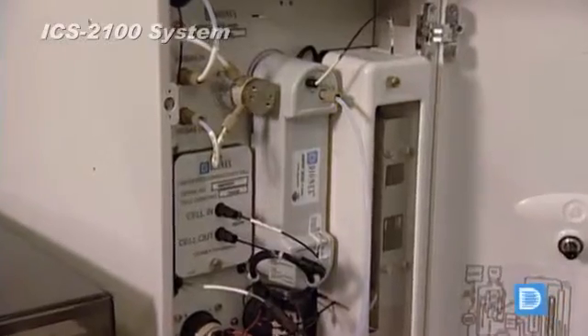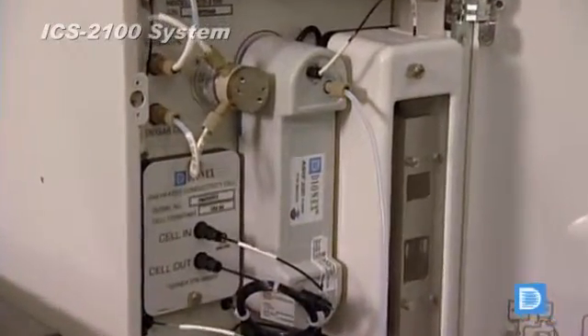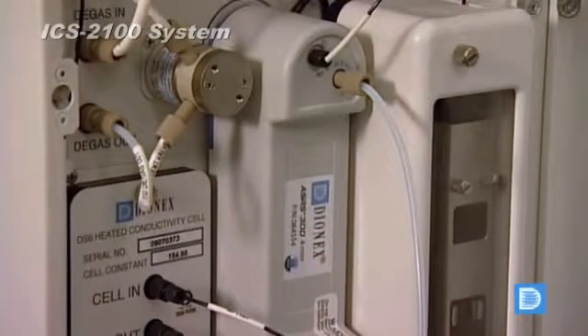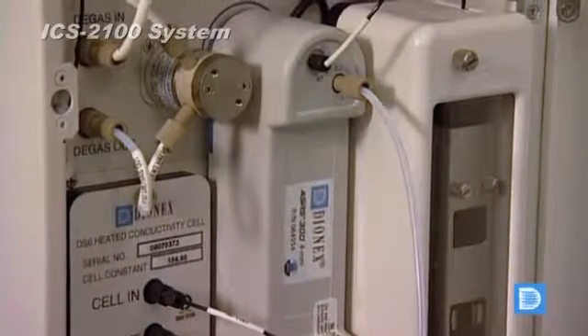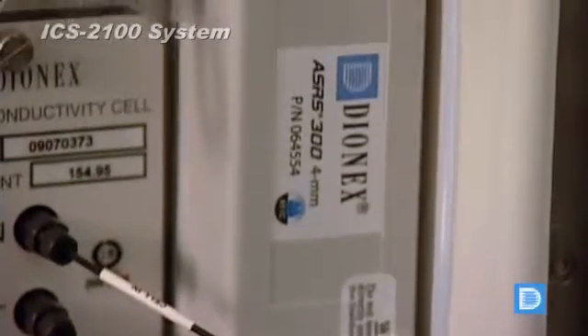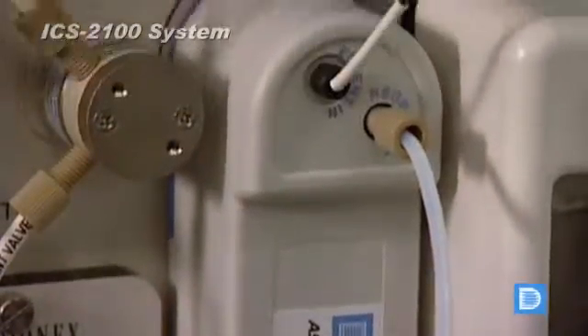Once installed, the SRS300 generates the ions necessary for alliant suppression — you just need to plug it in. There is no handling, makeup or disposal of acids and base regenerate solutions. One suppressor does the job.